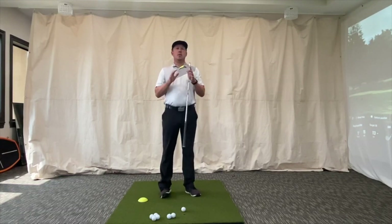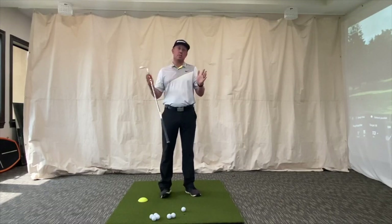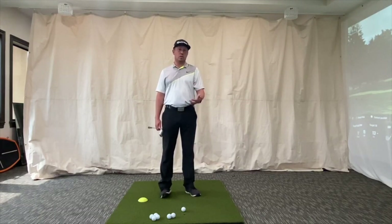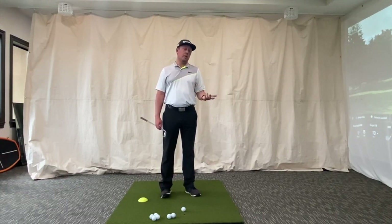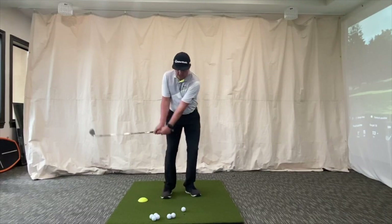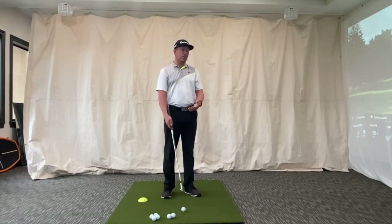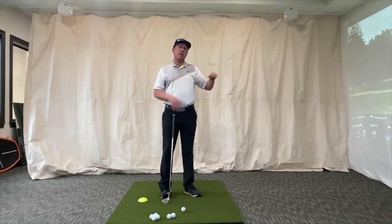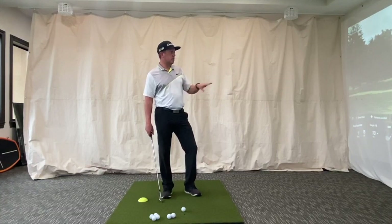In short game versus power, the kinematic sequences change. We're not trying to compress the ball and squeeze it — we're actually trying to do the opposite. We want the ball to come off the face slower than the club is traveling; that's how we get pretty good pitch shots. So we don't want a ton of shaft lean. We actually want to hit it with the shaft more in line with the hands, not hands way forward, because that makes the ball jump off the face too fast and rocket across the green.